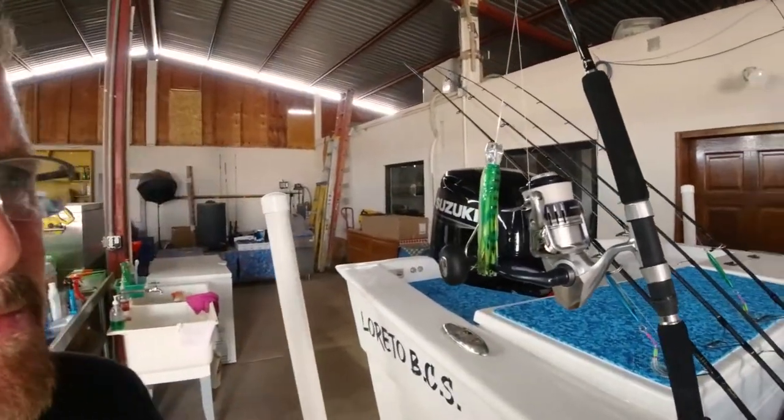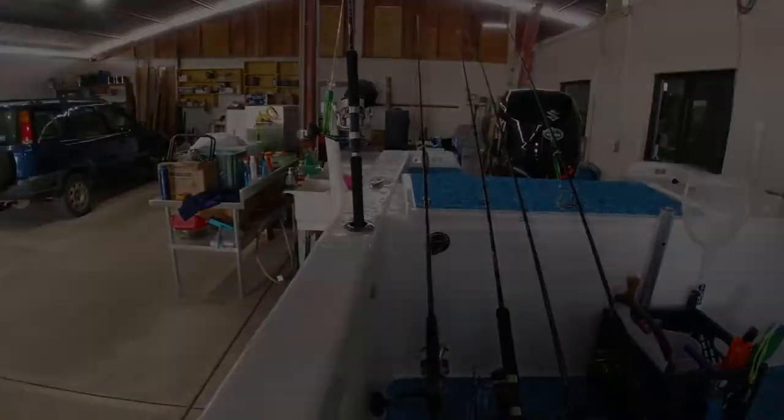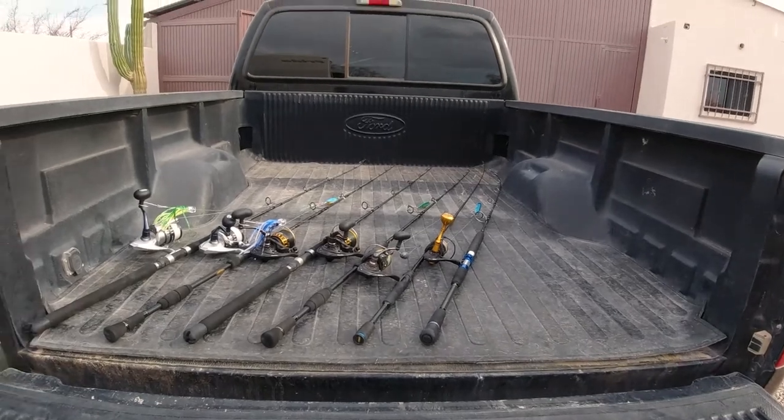Here's how I'm storing my rods at home right now — I'm just using my boat, which is not ideal. When I carry the rods to the launch ramp, I've got a rubber mat in the back of the truck and so far nothing gets damaged, but they jump around. That's just not how I want to take care of my nice fishing rods and reels. I want a better solution, so let's go back in the shop and build an adjustable PVC fishing rod holder.